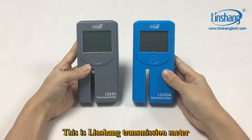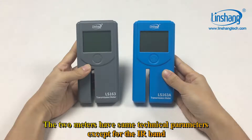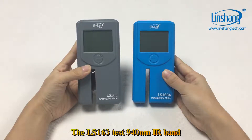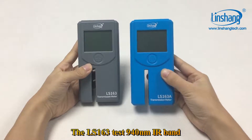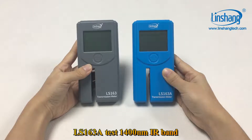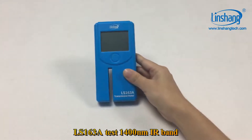This is the Linshan transmission meter. The two meters have the same technical parameters except for the IR band. The LS163 tests the 940 IR band, while the LS163A tests the 1400 IR band.